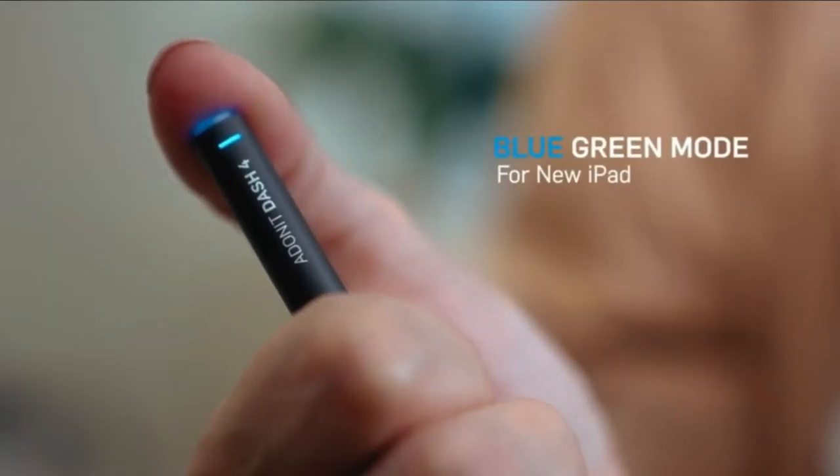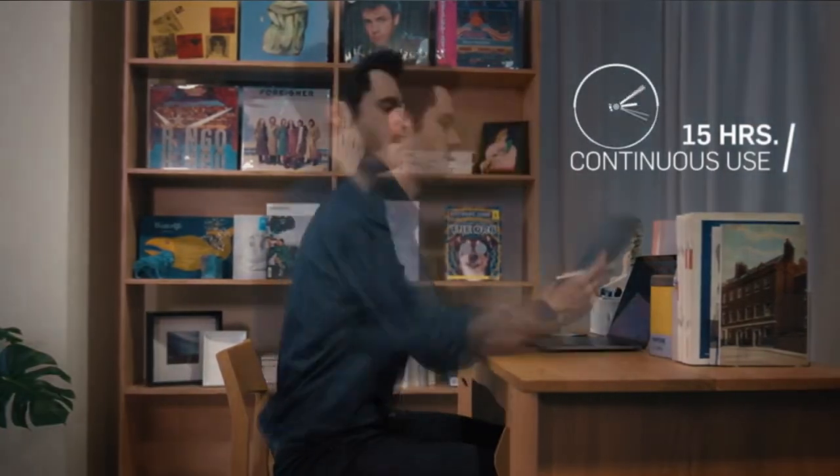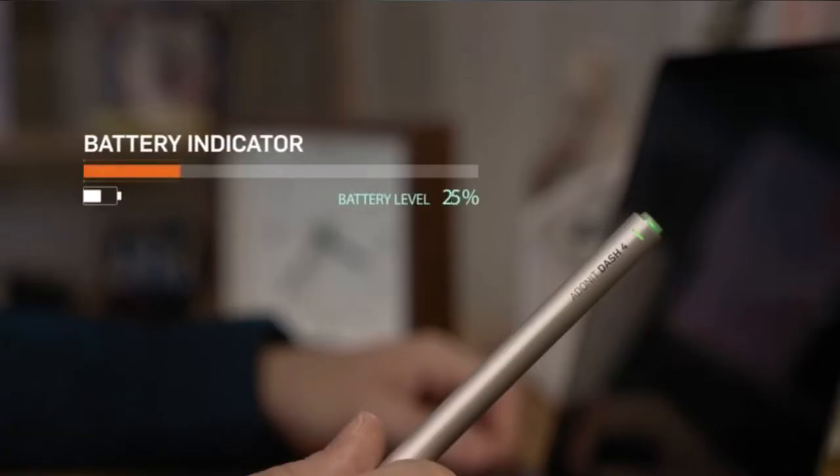For more general use, the Adunit Dash 4 is good for quick text input and general gaming on your phone or tablet. It feels comfortable in the hand and has a good overall flow, especially for note-taking.